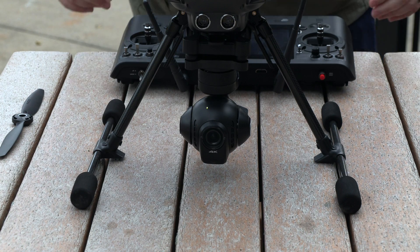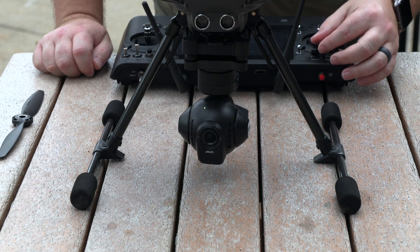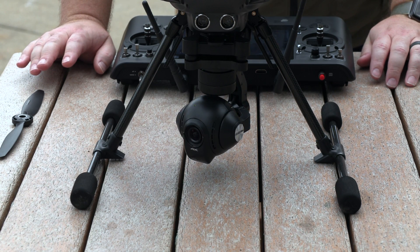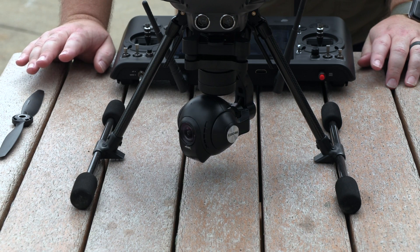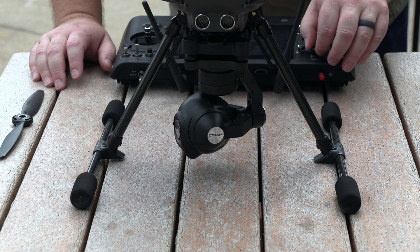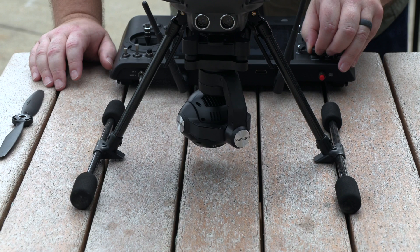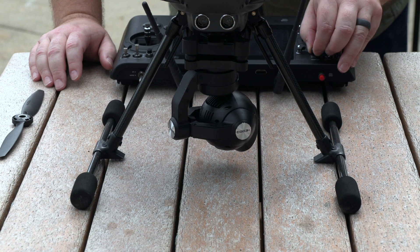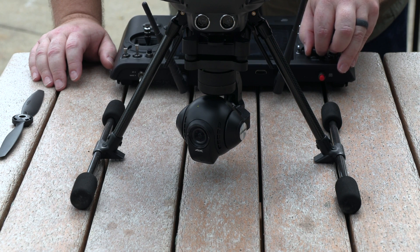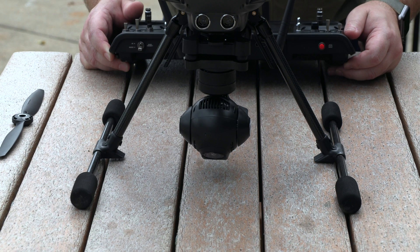Now let's look at the Yuneec Typhoon H camera. I want you to notice how precise the panning is — if you can't afford the H Plus, the H is still an awesome drone with an awesome camera. Watch how slowly I can pan, and then I can speed it up. You've also got full rotation and can point the camera straight down.